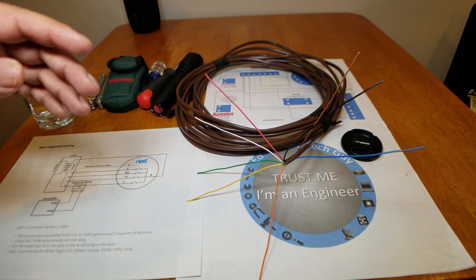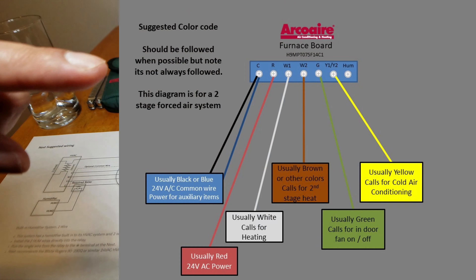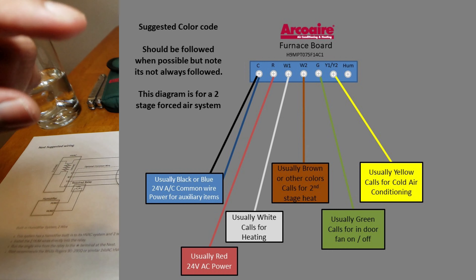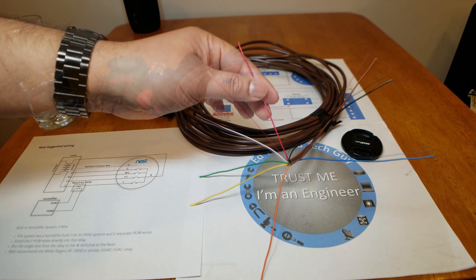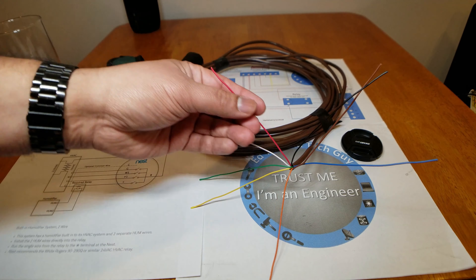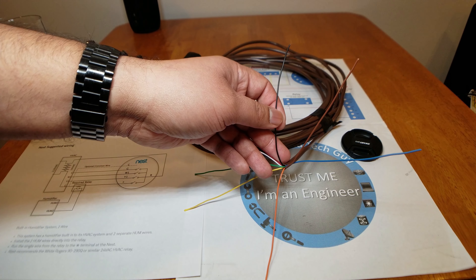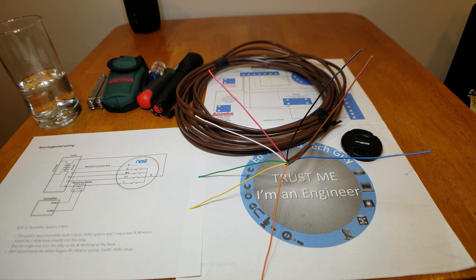For a two-stage system, your color code becomes very important because you'll start using colors in specific areas. I'll put a diagram up here that I created for dual-stage forced air systems — they'll use all these wires and they take specific colors. Be careful: while there is a color code you want to follow to make your life easier, it doesn't mean you have to follow it. So instead of red being your 24-volt constant power, you could use black. It doesn't matter as long as it matches end-to-end from your thermostat to your furnace. But following the color code will make your life easier.